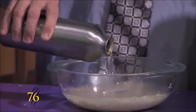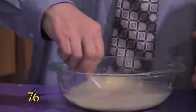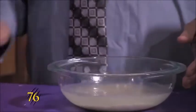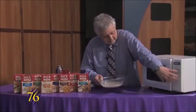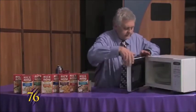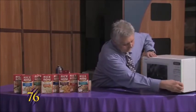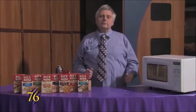And then we'll just stir it up a bit and we'll put it in the microwave again. This time we'll set it for 20 minutes, and that will make it come out great.